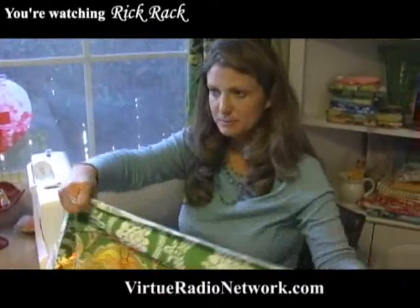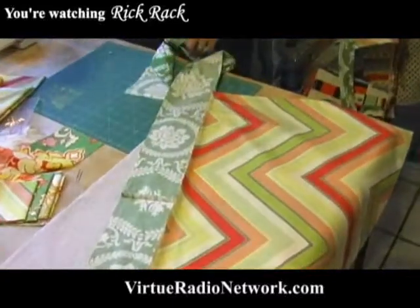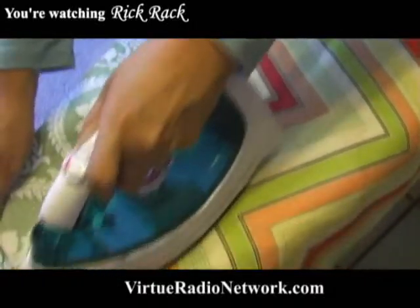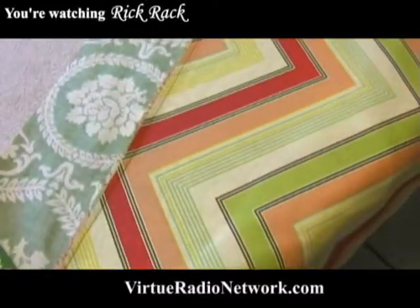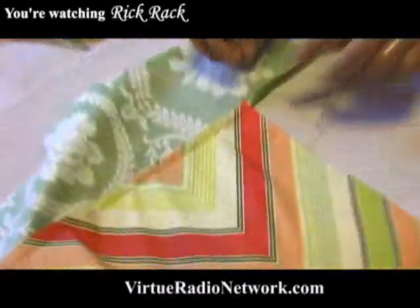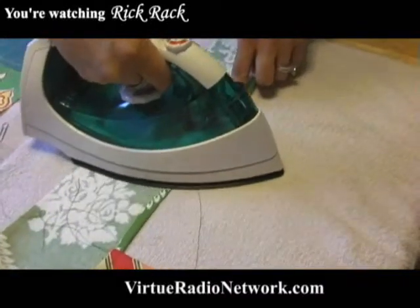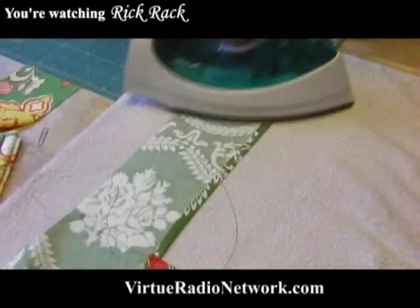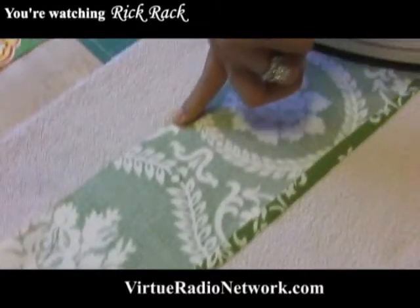Now we are going to do some serious ironing. We could either iron or pin it — I choose to iron because it seems to be quicker for me. If I can't get a project done fairly quickly, it tends to drag on and I get a little more frustrated. You want to iron down that quarter inch that we just sewed — that is going to be your guideline for the rest of this. You see how it goes up a quarter inch? That's how we're going to eyeball it and iron it. We iron it down on this side of the waistband and also on the other side of the waistband.